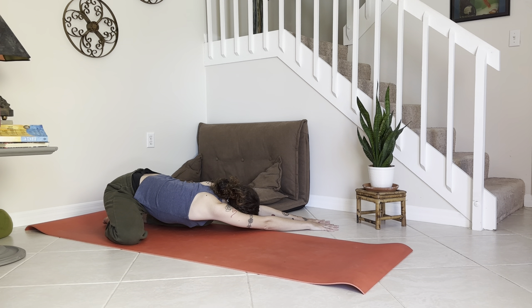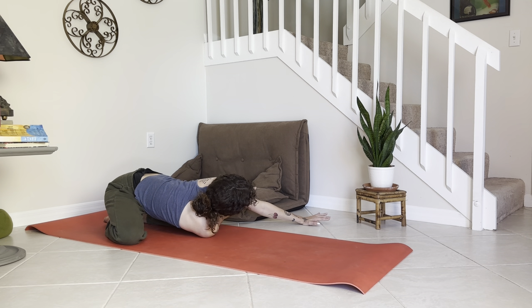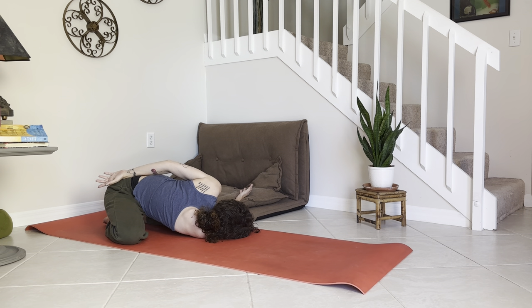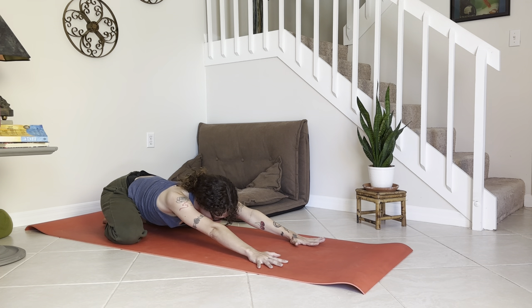Stay here if you prefer, or if you'd like to go deeper, the right arm can come underneath that left and lower down — maybe even the left arm comes up and around, opening up through the shoulder there. Allow yourself a few more breaths and let yourself slow down.